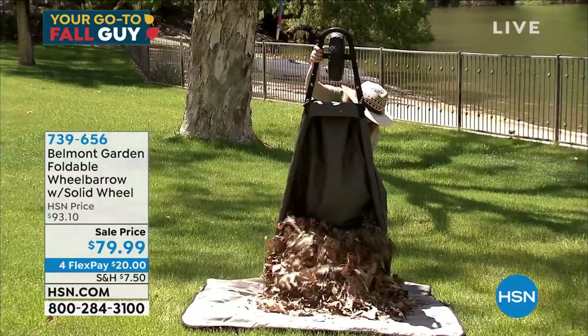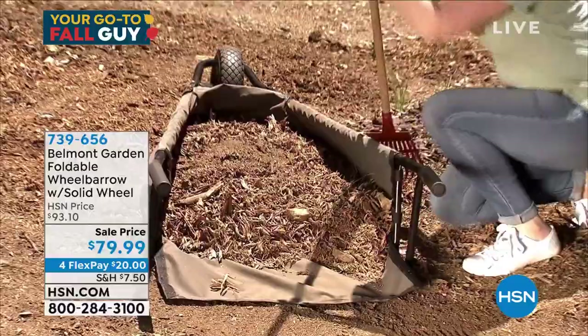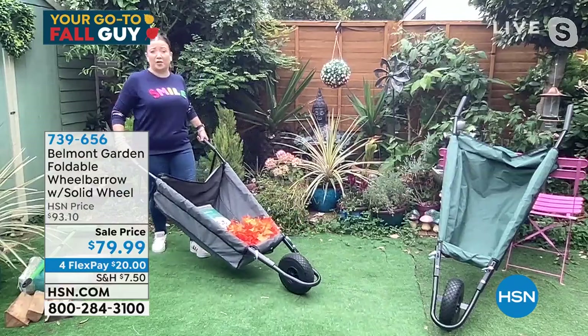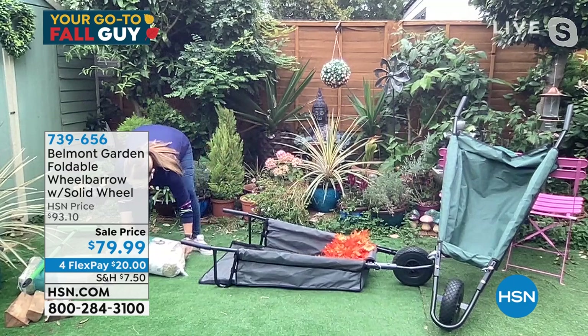That solid wheel means no more punctures, no more flat tires. That wheel is just solid — it will not fail. You've got little markings on the tire, so it's actually great for slippery ground or hard, uneven ground. That wheel is worth its weight in gold. When it comes to unloading, imagine you've got 150 pounds in here — it's going to take the weight, but then you can just open out that back and slide out the heavy things.